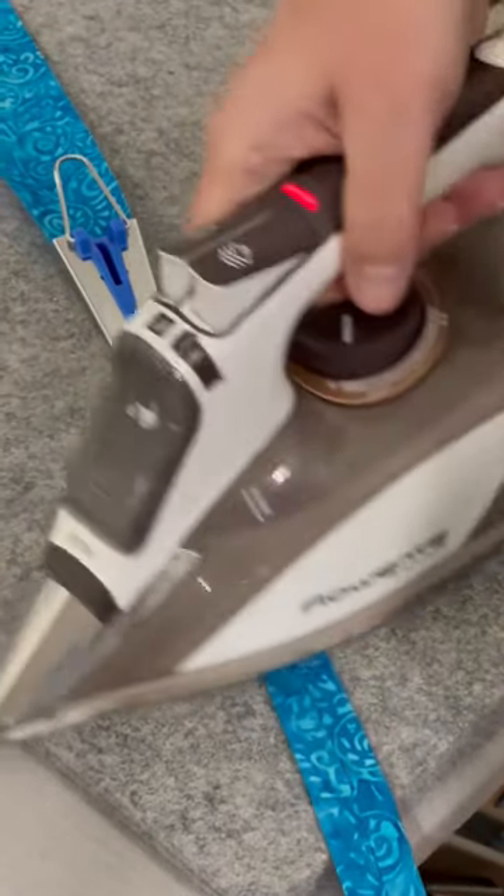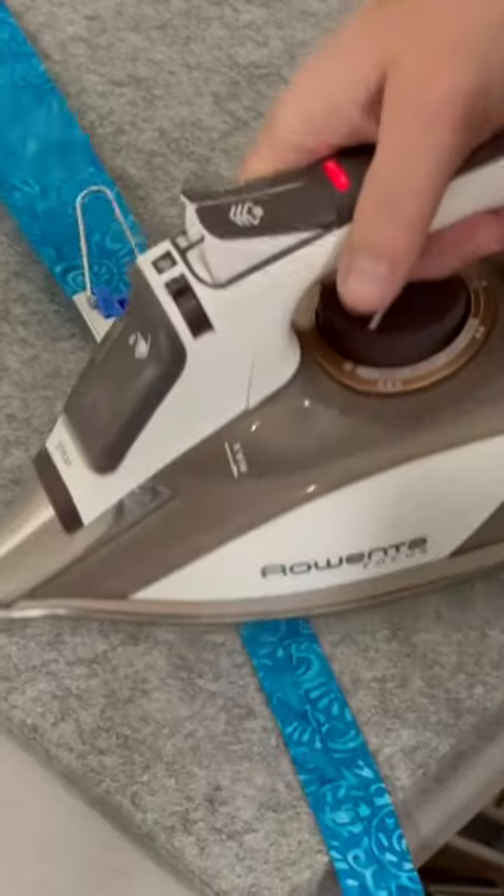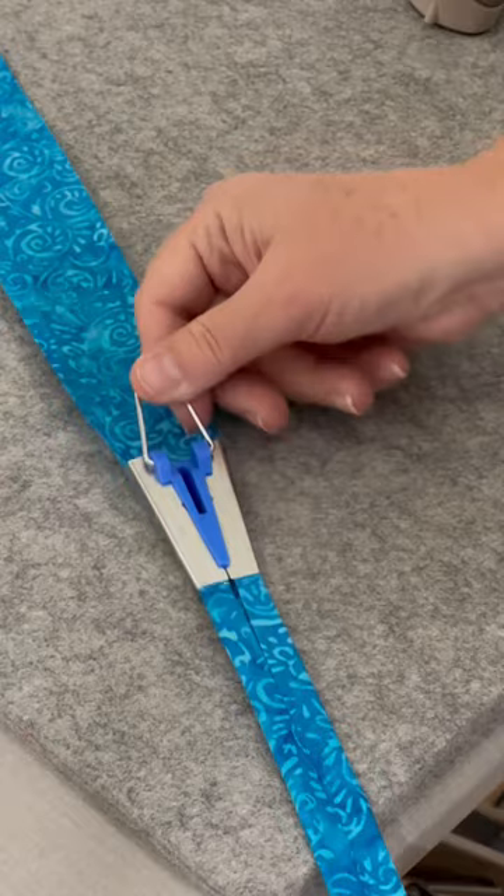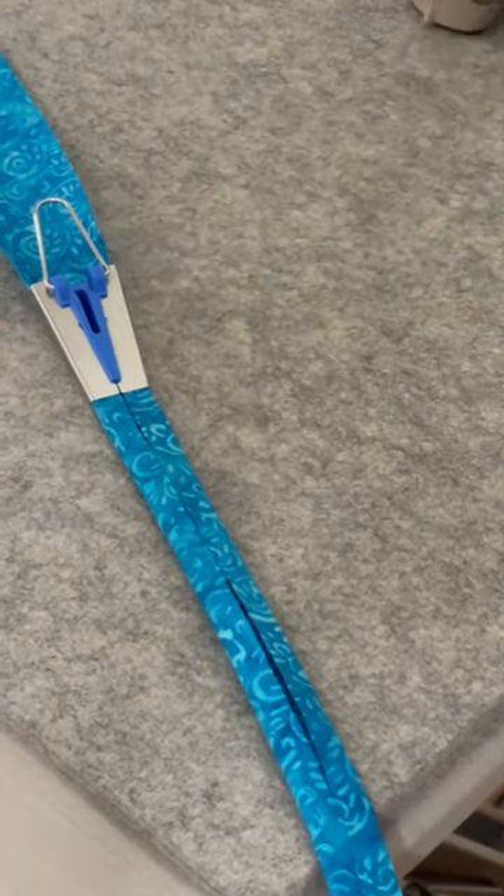Also, if you watch the video near the end, you'll notice there's a seam and it works really well with that too. It goes straight — the fabric slides right through this bias tape maker.